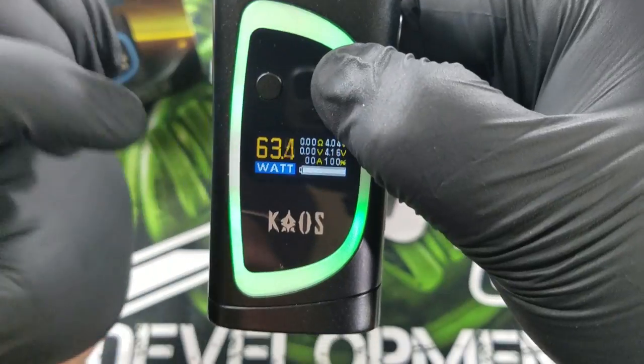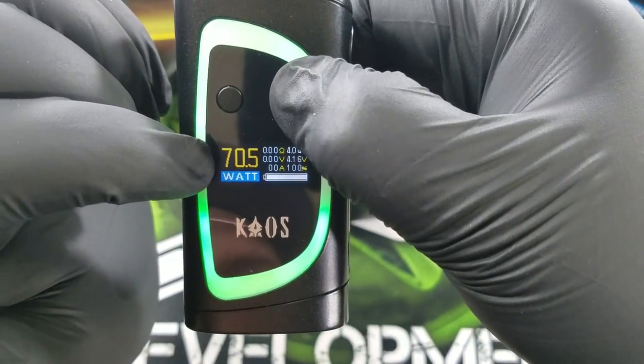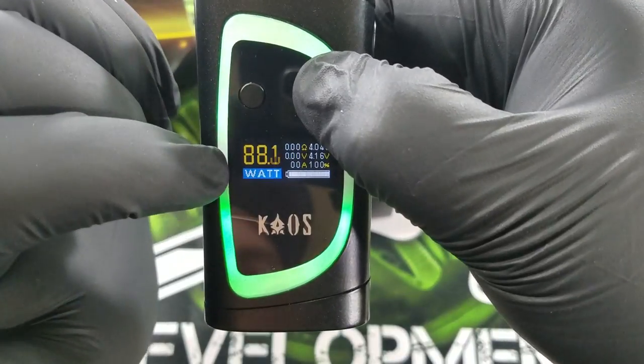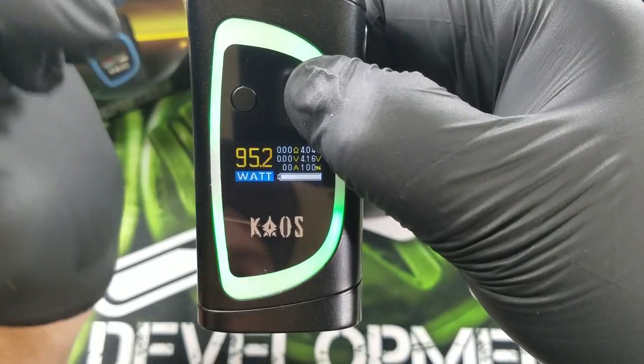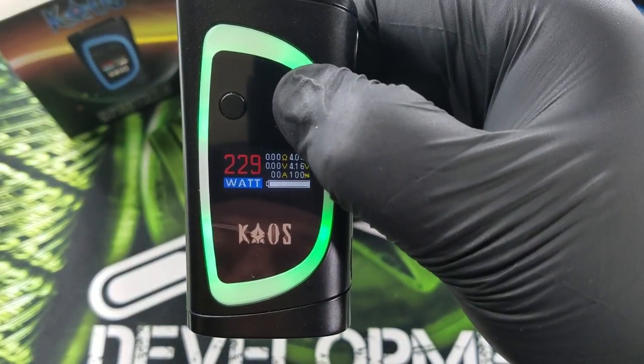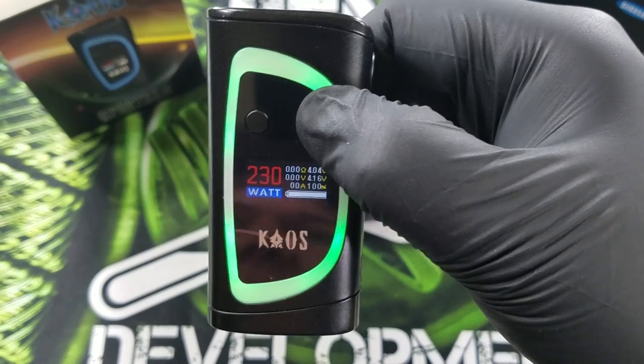If you notice, this will change colors. Once it gets to 60, it changes colors. Once you get even higher, it will go into red. I really like this color display that Singeli has put on. Now it goes red, and at 230 watts you're maxed out.